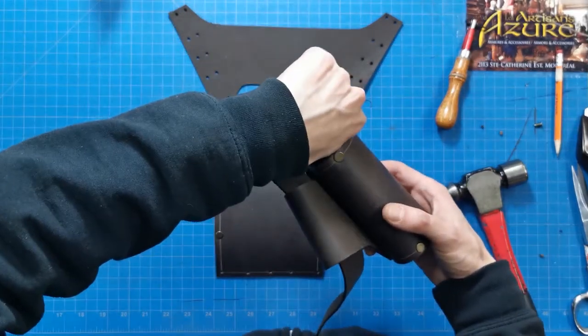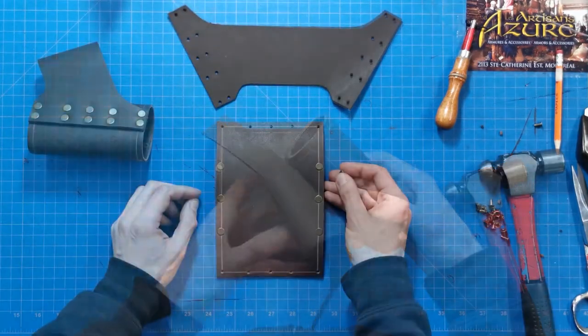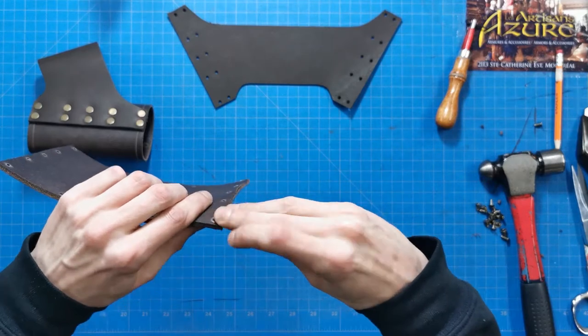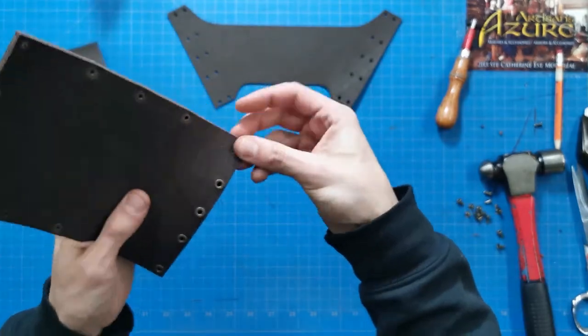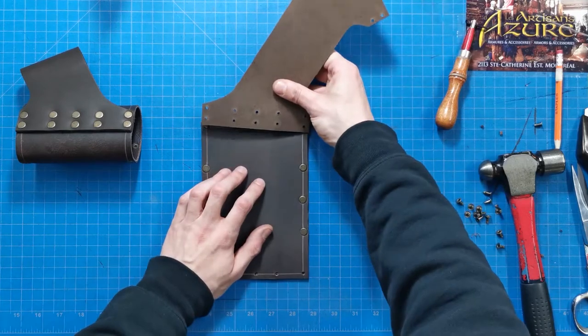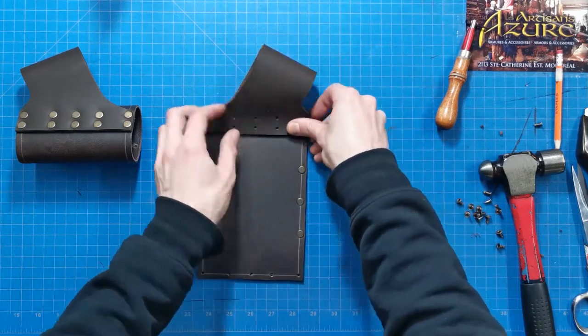The model seen here is left-handed since it will be worn on the right side. The belt strap's direction will determine if you create a right or left-handed model. We'll use 9 mm feet to fix the pieces together. Here, we are making a right-hand scabbard. Double-check this step before closing your rivets.